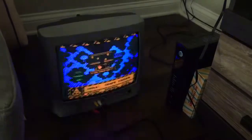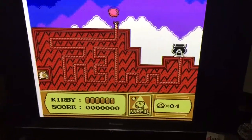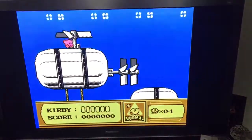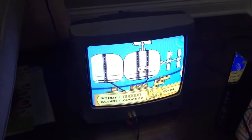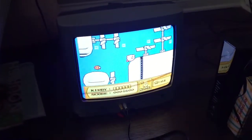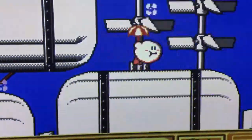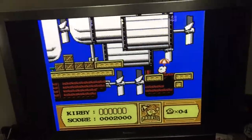One thing I'll say about the Retron 1 HD, especially on the HD TV — it's on 4x3 right now — there are some color issues while it's on the HD TV. I looked through my settings and I don't think it has anything to do with the TV itself, but those same color issues are not present on the CRT. Basically, when Kirby sucks up an enemy, on the CRT he stays a pinkish color, but on the HD TV he looks white.